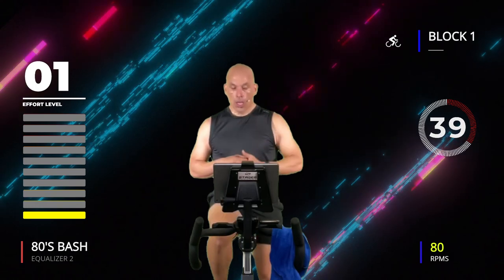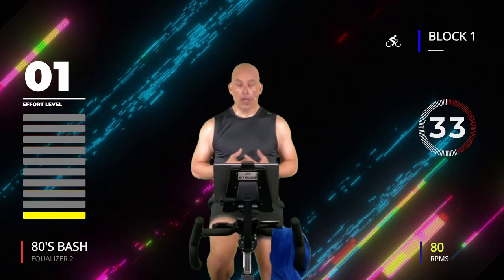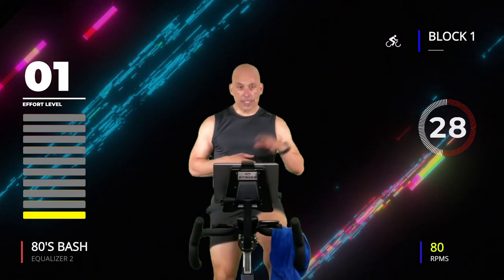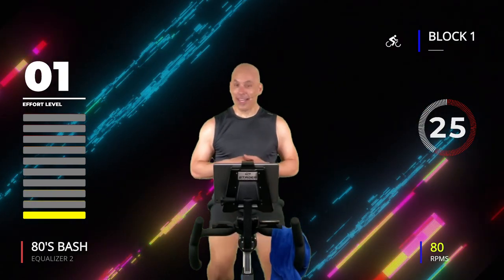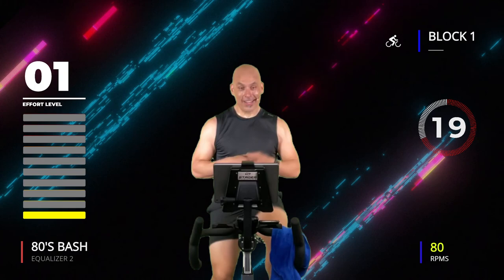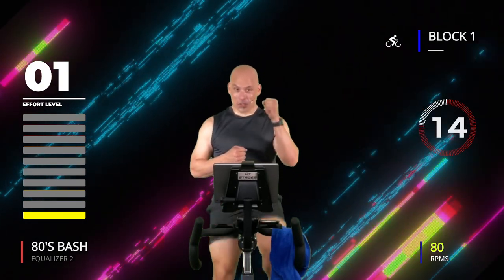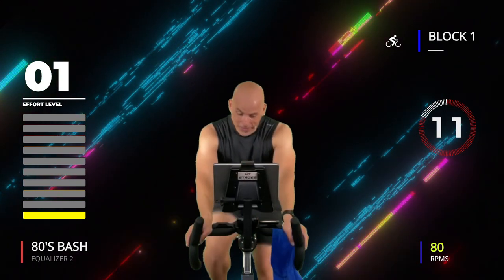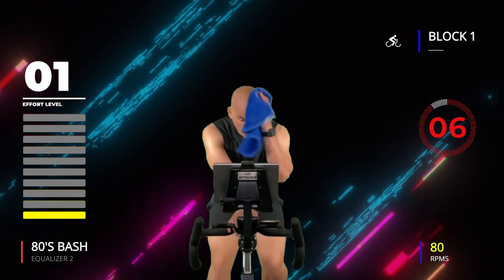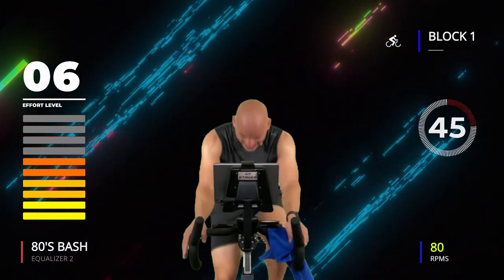One more. Breathe — so good. Get this final one out of the way, it's going to start to get crazy. You're going to work harder; recoveries are still the same but for shorter amounts of time. Final 45, this is number four — three, two, one, go! Come on, 45 seconds.